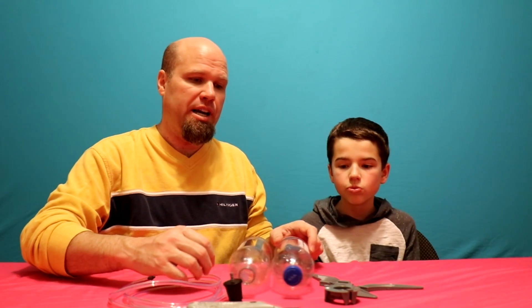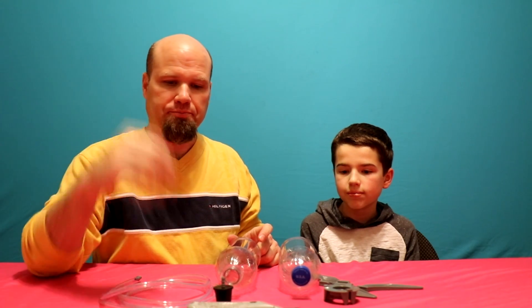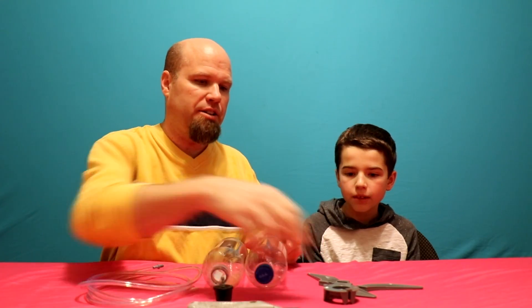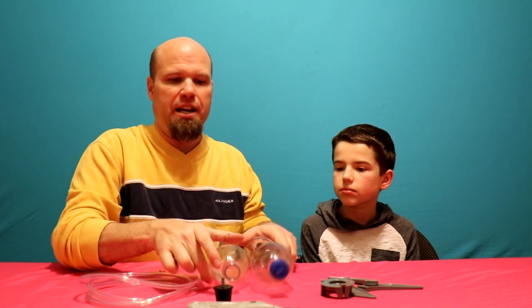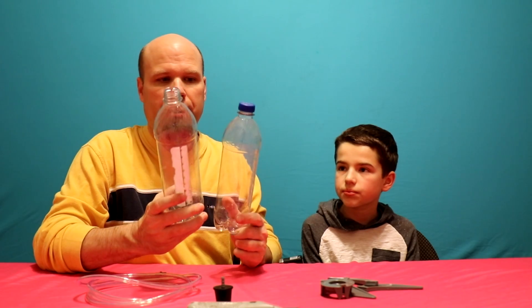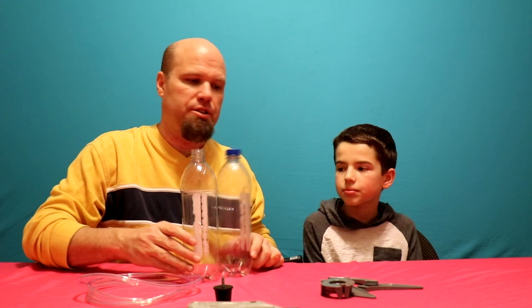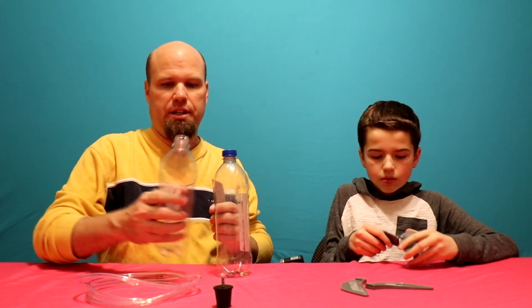We actually have kind of a kit piece here that we're going to put together. Basically, we've got a hose here for our launch. Jacob's going to make our launching pad, and I'm going to help him put together the rocket itself using two of these one-liter bottles. So Jake, go ahead and put together the base of the rocket while I go and cut this.